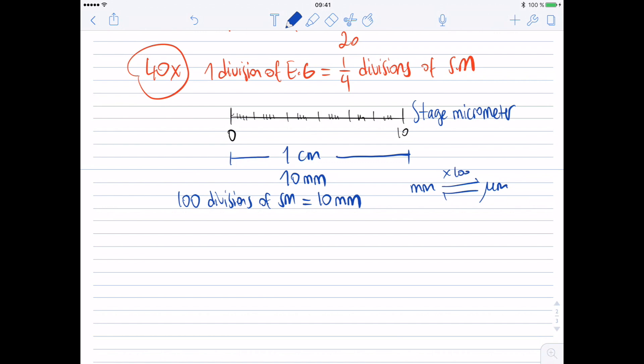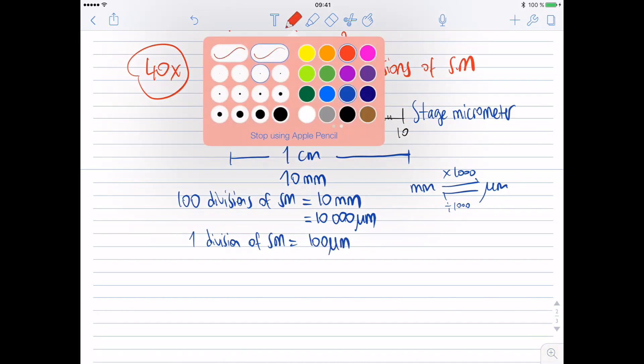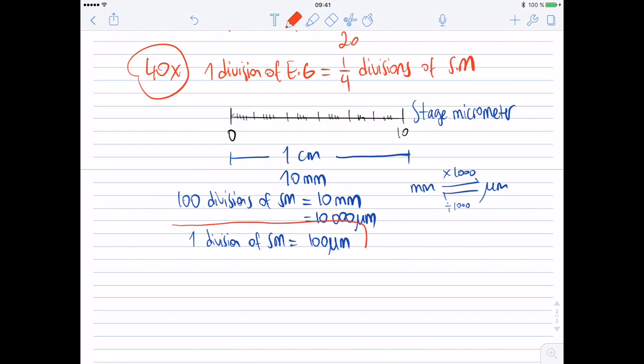From millimeter to micrometer, multiply by one thousand; from micrometer to millimeter, divide by one thousand. So ten millimeters equals ten thousand micrometers. Therefore, one division of stage micrometer equals 100 micrometers. This is the value I need, and this is a value that is not going to change according to magnification.